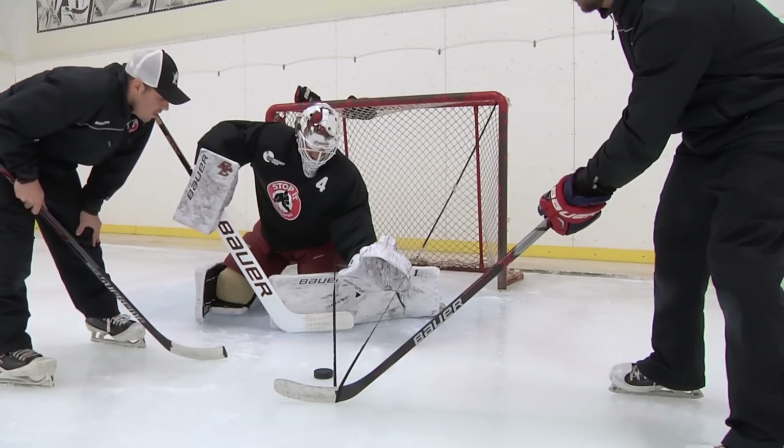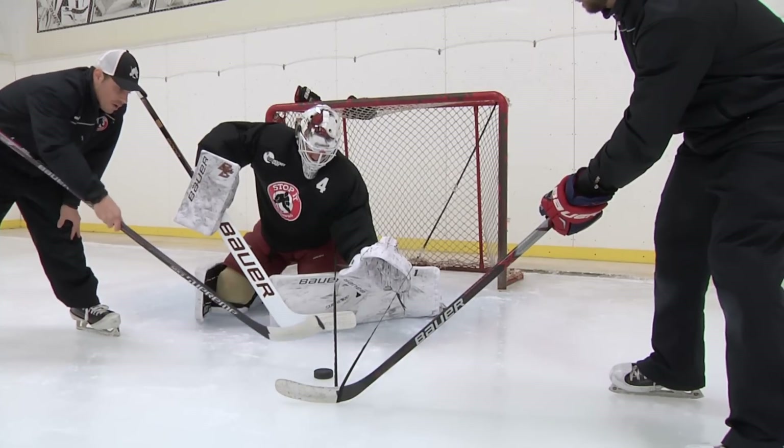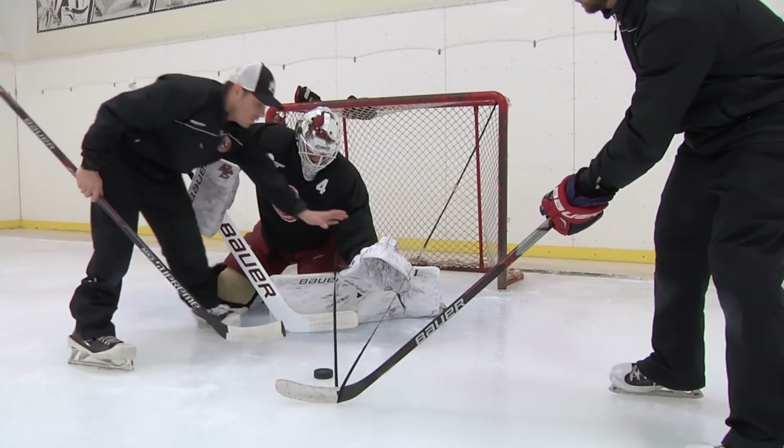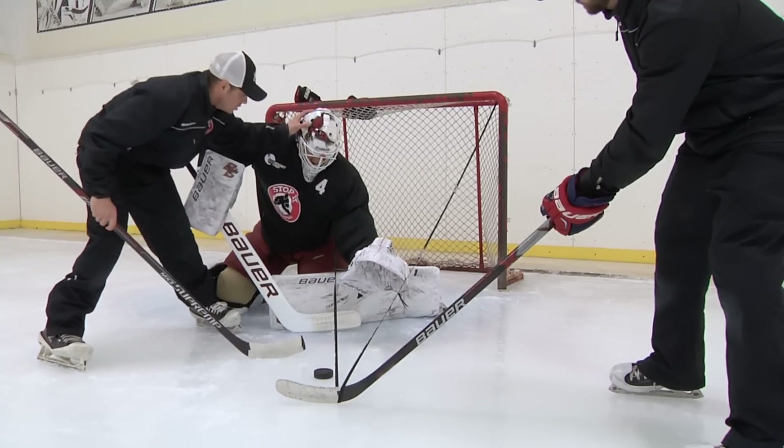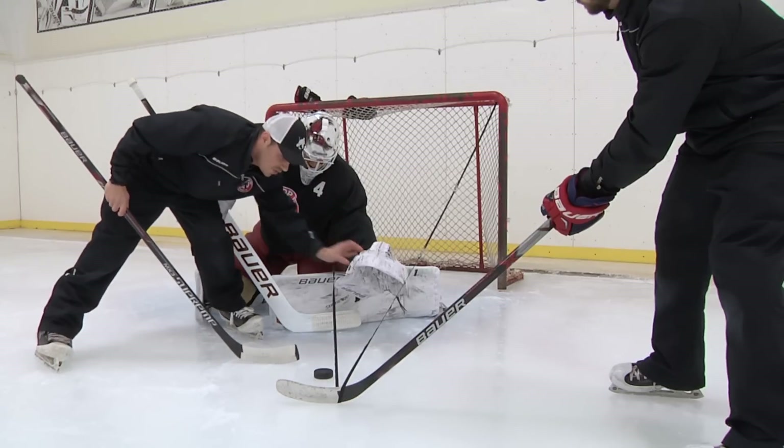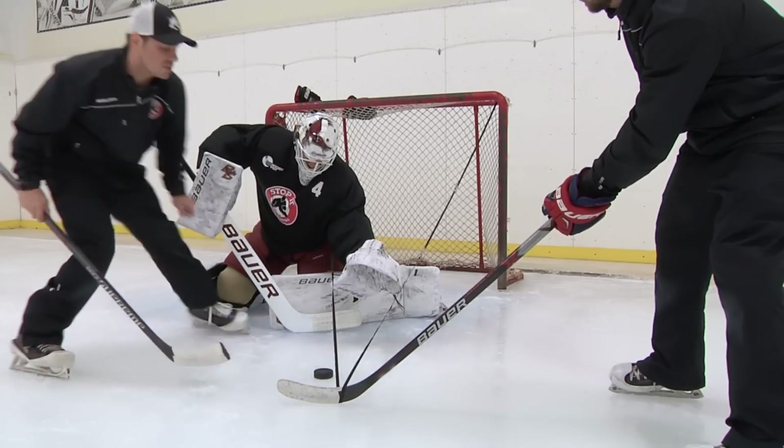This here is an example of a rebound. He made the save, the puck squirts out. What he's doing now is a glove extension to really jam that box up. He's got the ice covered with his pad. He's tracking down to the puck and he's getting his glove as close to that puck as possible to stop the shot.